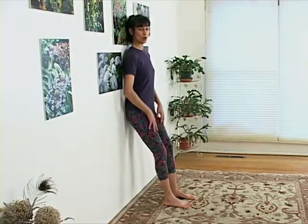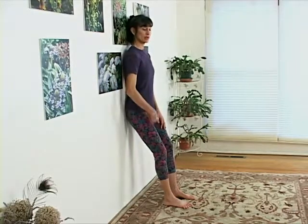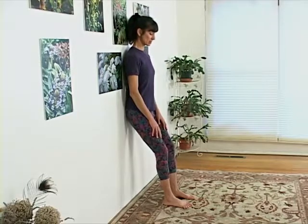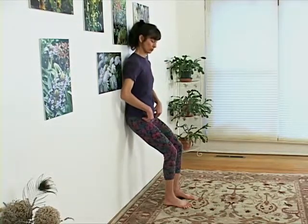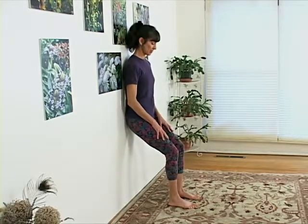Lean your shoulder blades against the wall, but make sure there is space behind your low back. Take a breath in, and as you exhale, descend, pulling up from the kneecaps into the hips until your shins are vertical. Make sure your feet are pointing straight ahead and that your knees are not knocking or bowing.